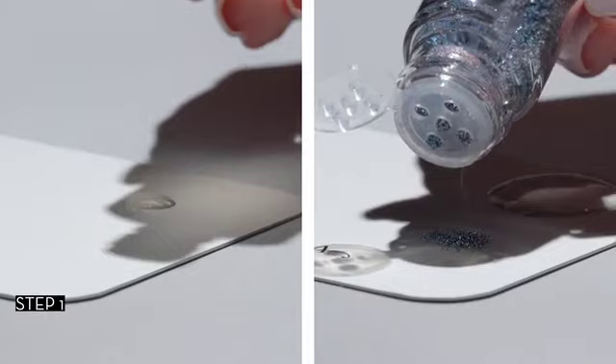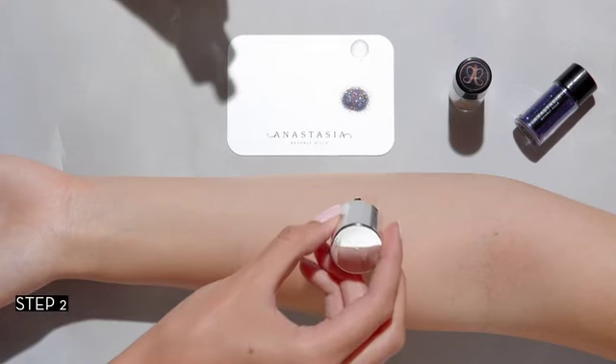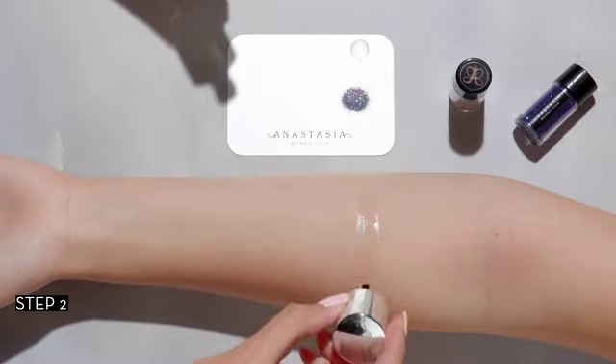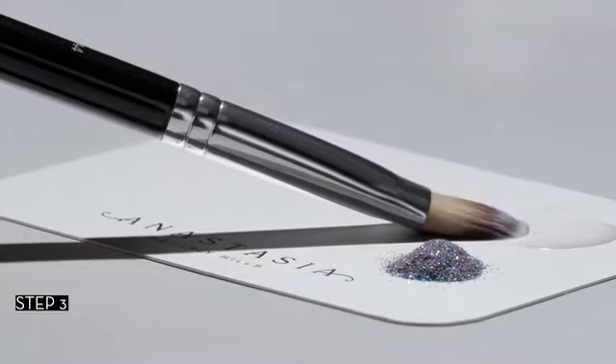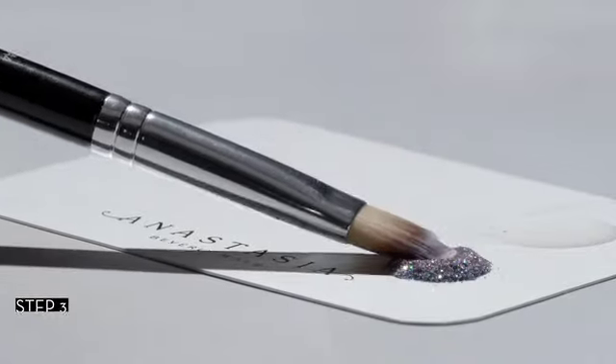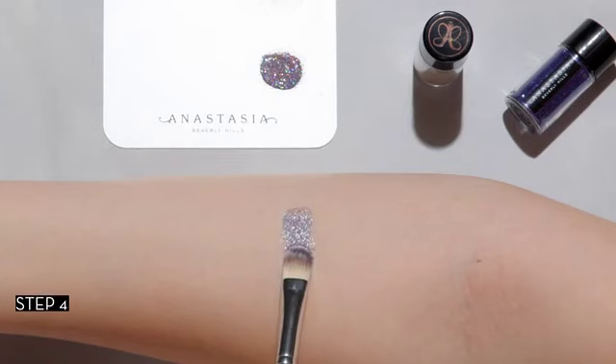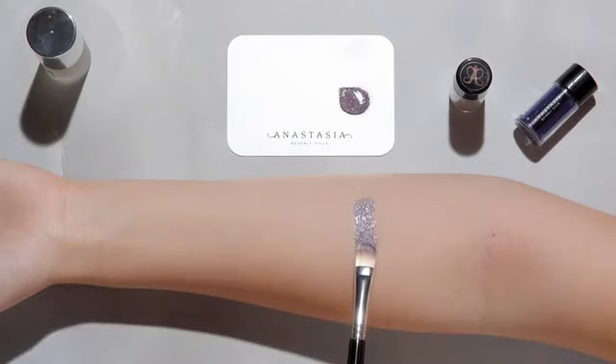Using a metal palette, disperse a small amount of glitter adhesive and loose glitter. Apply glitter adhesive directly onto the skin. Using a synthetic brush, dip into the adhesive and then pick up loose glitter. Press the loose glitter onto the area where the glitter adhesive is placed. Layer for desired intensity.